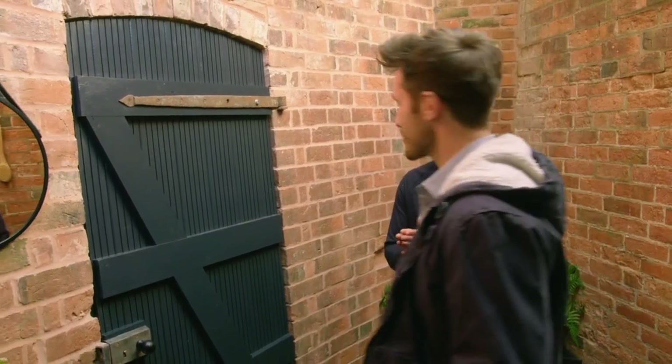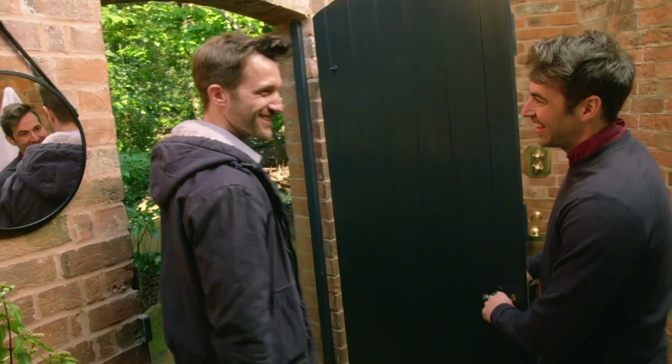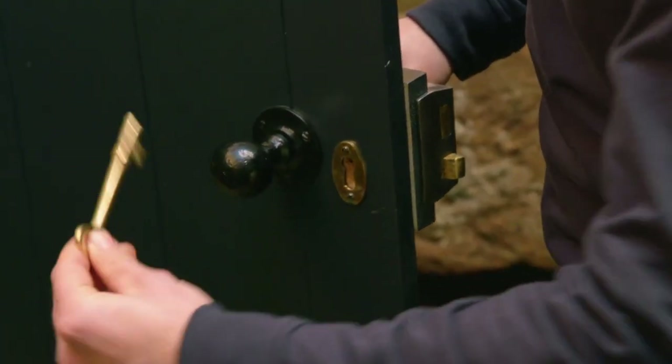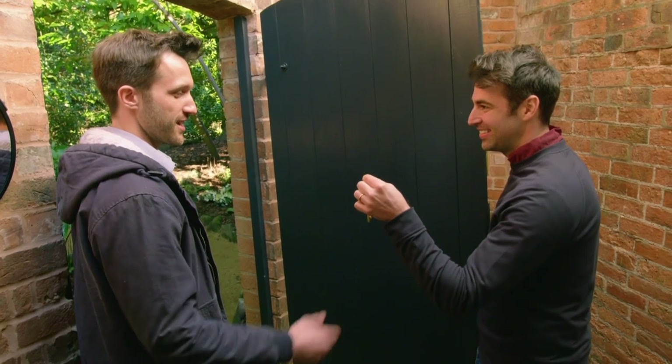Are we on to the next one? I think so. I think this is officially complete. That means we can add the key and our key display. Who's going to hang it?